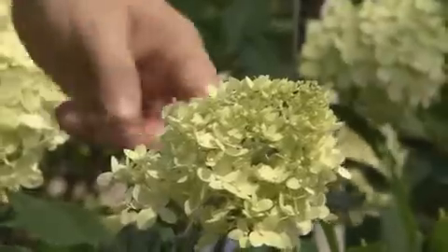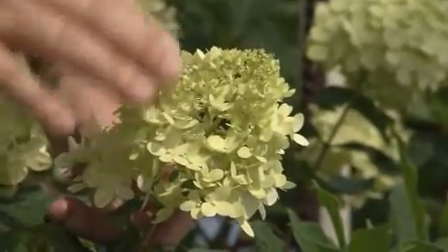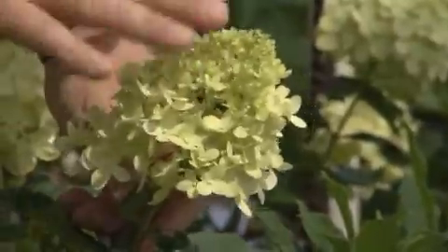First off, you're going to notice that the flower head has a different shape. Instead of being rounded, the flower head comes up to a point or a panicle. That's where the paniculata hydrangea gets its name.